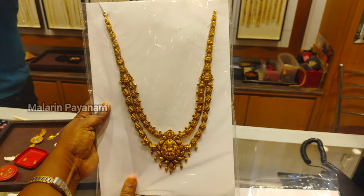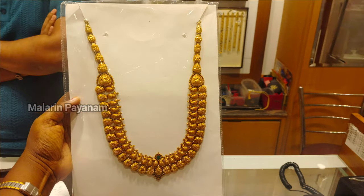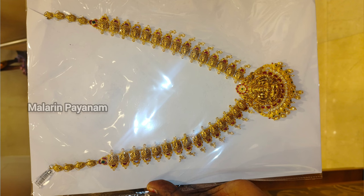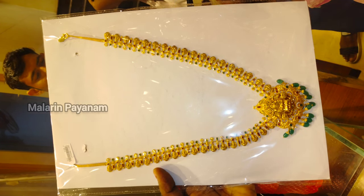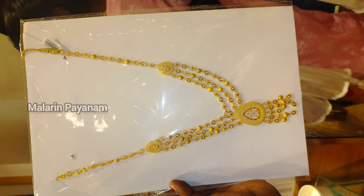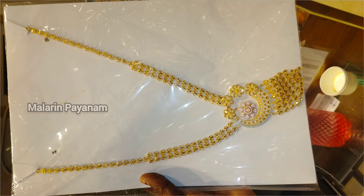If you look at the necklace collection, there are 5 to 6 sovereign options. They have very different varieties — antique, semi-antique, and beads. Beads are very trending right now. There is a turkey design available in just 3 to 4 sovereigns, and you can check the different designs.